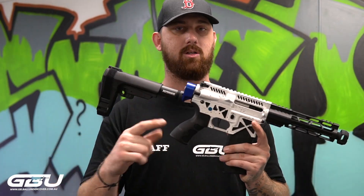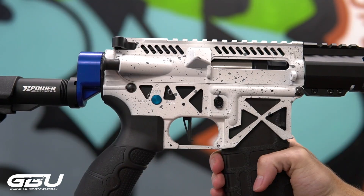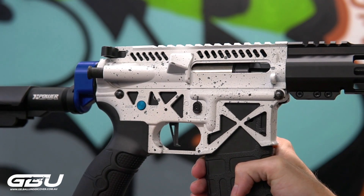Also as per usual we have all of our little retro arms CNC parts. We've got your fire select cover, your fire select and your bolt catch.